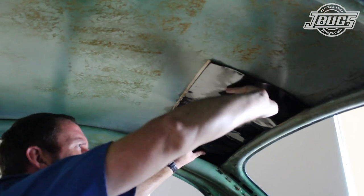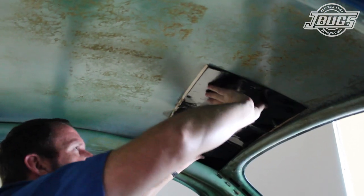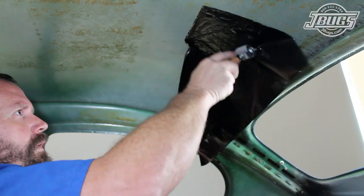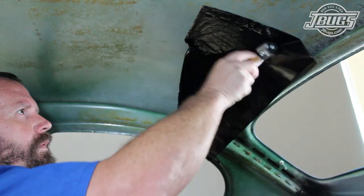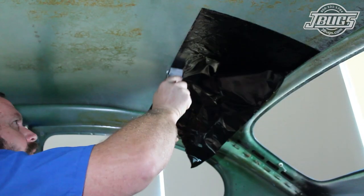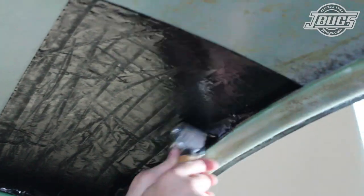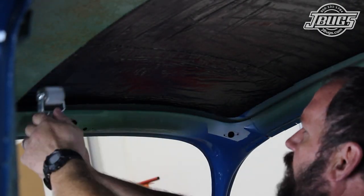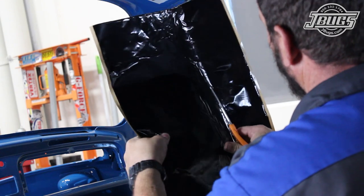We begin our installation at the roof, laying out the first piece, pulling off the backing, and then we use a few different widths of rollers and a plastic trim tool in tight areas to flatten out the insulation and ensure that it has a good bond to the metal. As we work forward on the roof, we get to the front and trim down the insulation with a pair of scissors.